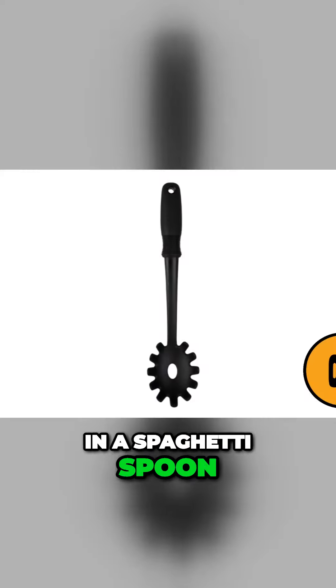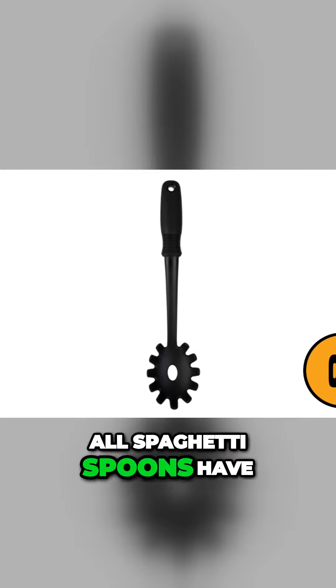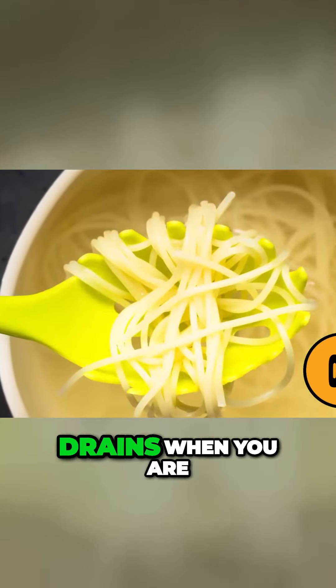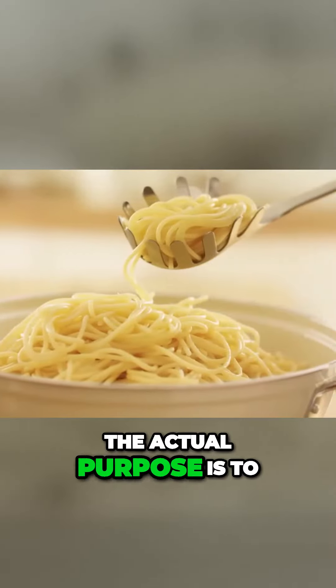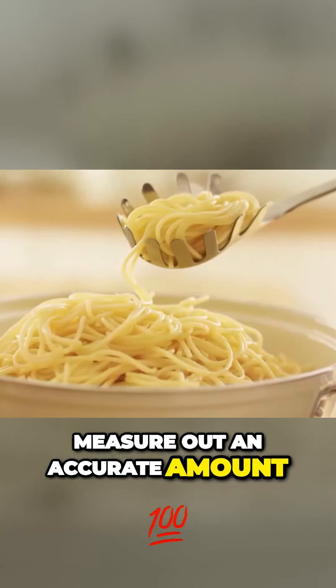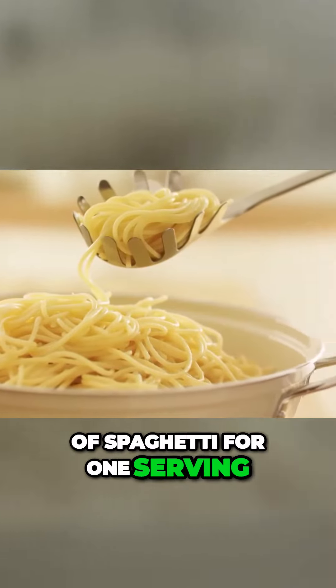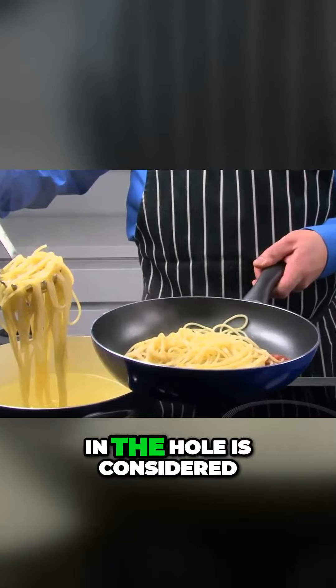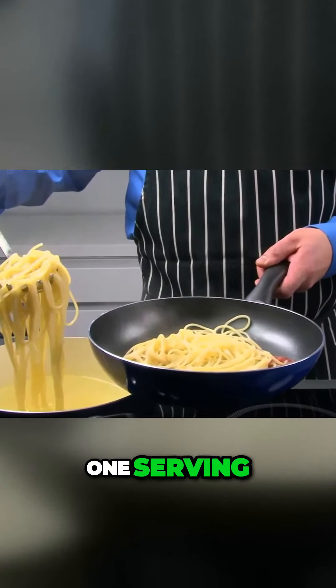The hole in a spaghetti spoon: all spaghetti spoons have a hole in the bottom. Some people believe it is so the water drains when you are stirring the spaghetti. The actual purpose is to measure out an accurate amount of spaghetti for one serving. While people often eat different amounts of spaghetti, the amount that fits in the hole is considered one serving.